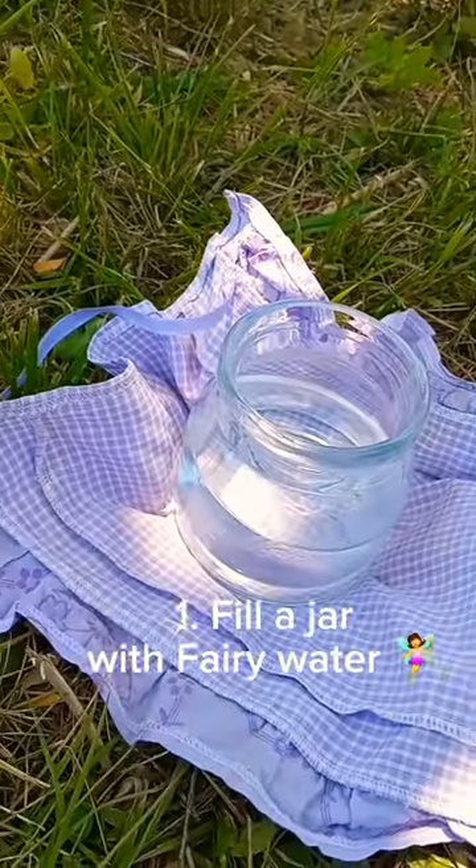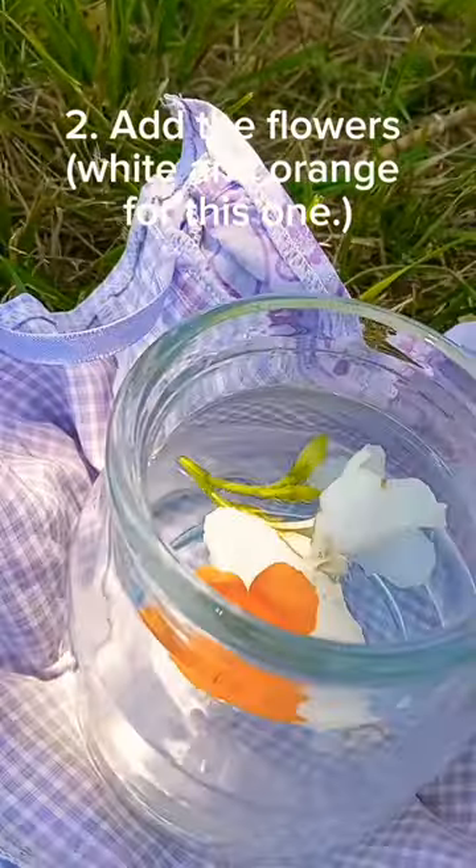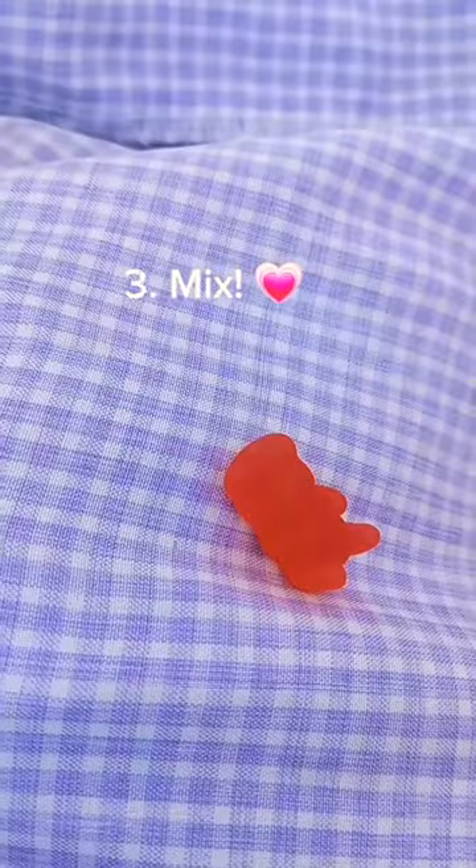Potion Making Part 1: Shape Shifting Potion. Fill a jar with Fairy Water. Add the flowers — white and orange for this one. Mix.